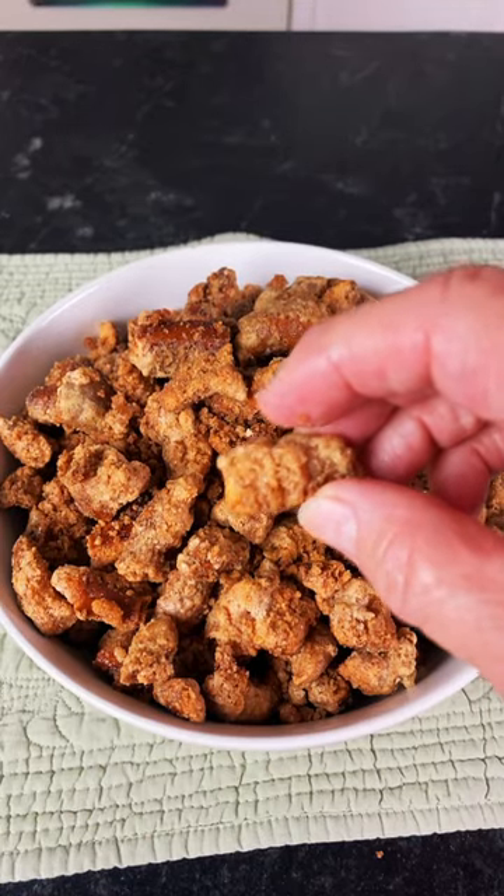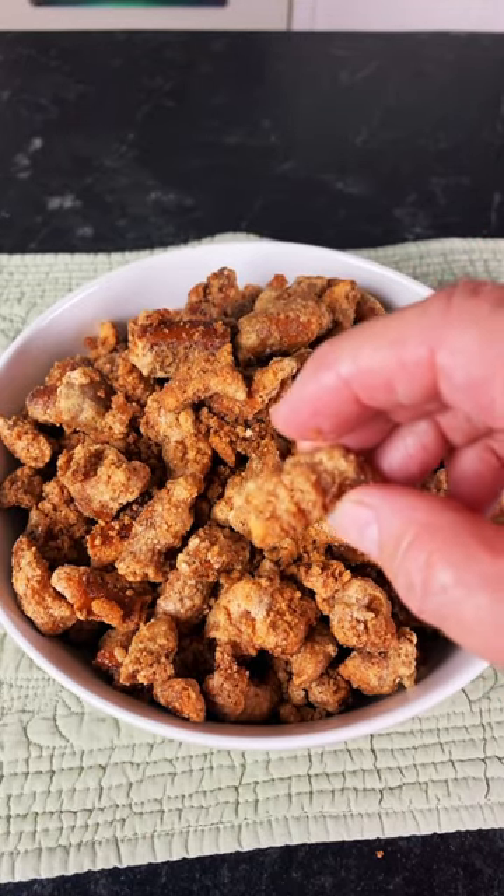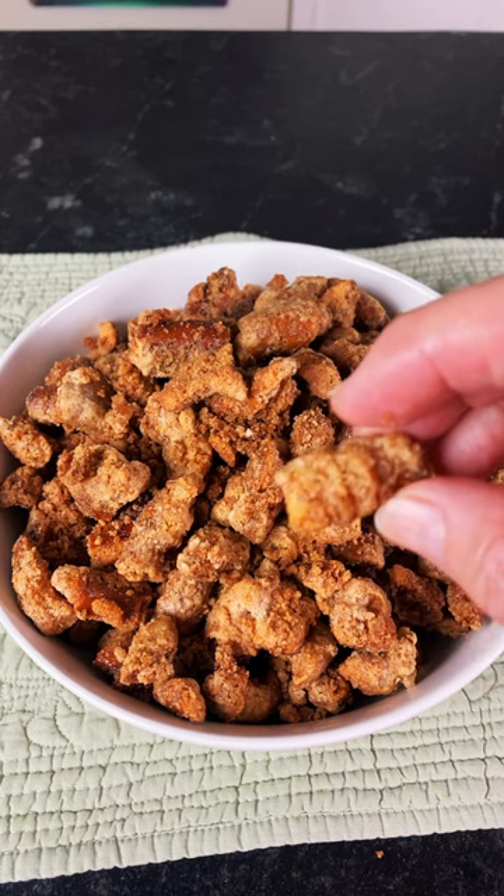Guys, these pretzels are so good you're going to have to give them a try. You can't just stop at one. They are that good.